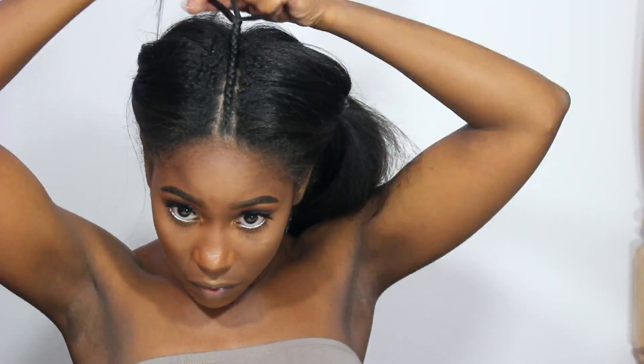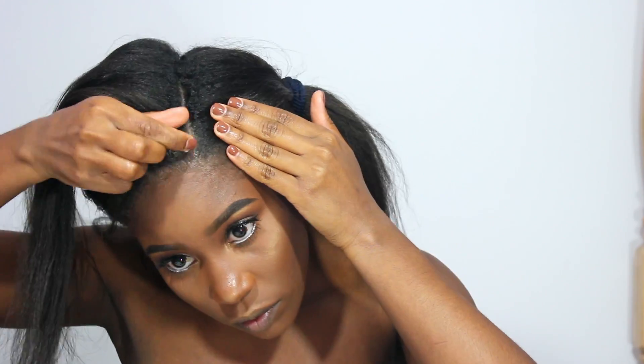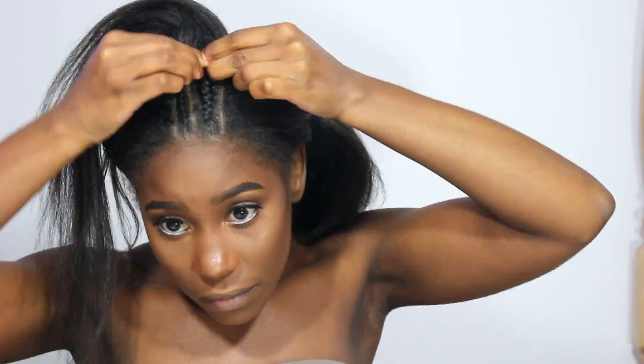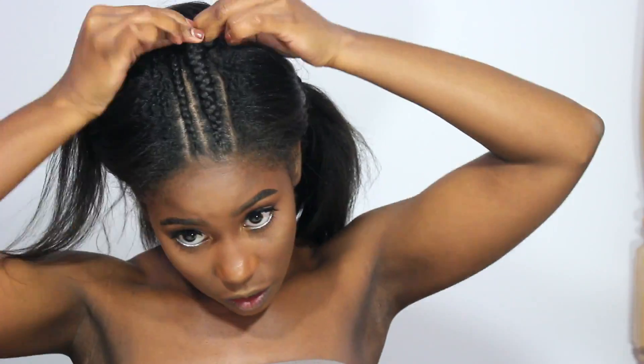So I didn't use much product, but I did use this Extreme Hold Murray Edge Tamer. This stuff really doesn't work too well for me — I don't know if it's because it's like a grease base — but it does work for some of my clients. For me, no. Nothing that I used in this video works.